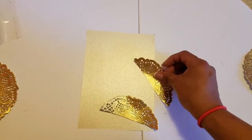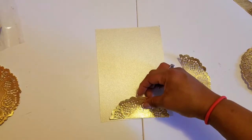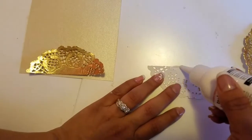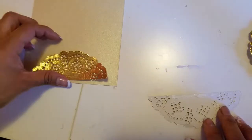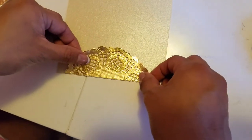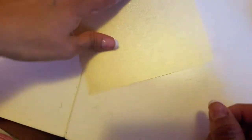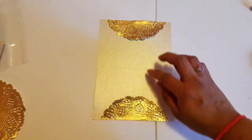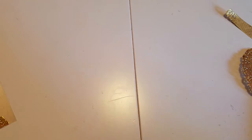Then we're gonna grab our dollies, separate them, and glue them on our card — one right there and one like that. We put a little bit of glue and then glue it like that, and we do the same on the other side. There you go — I glued these two dollies top and bottom.